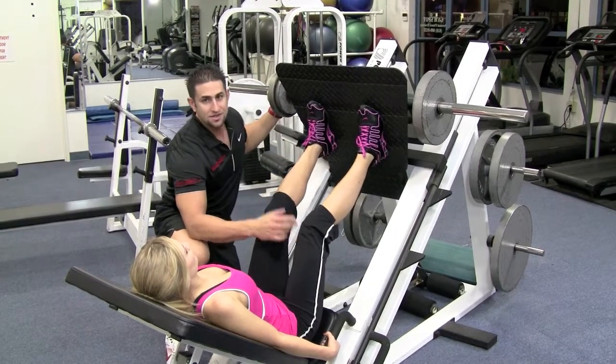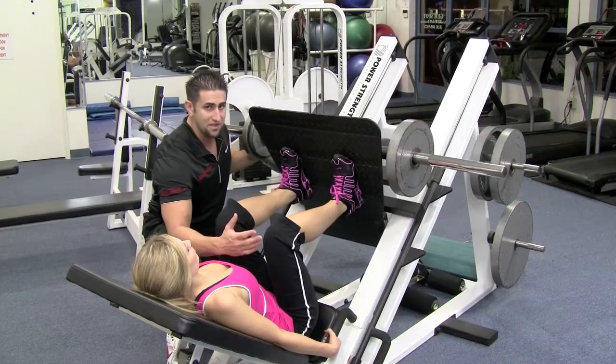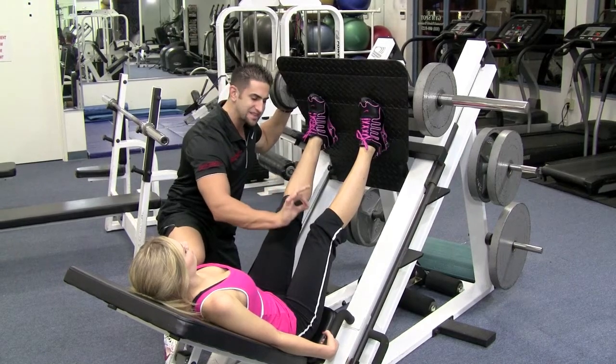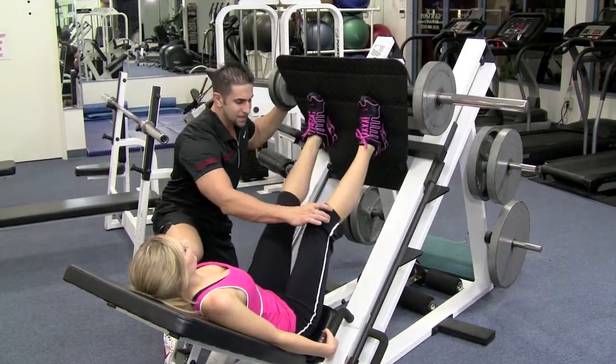I want you to come down as far as you can without lifting your lower back. Breathe in on the way down, breathe out on the way up. You want to go right before your legs lock out — so slightly bent. Breathe in, come down, come up, slightly bent.